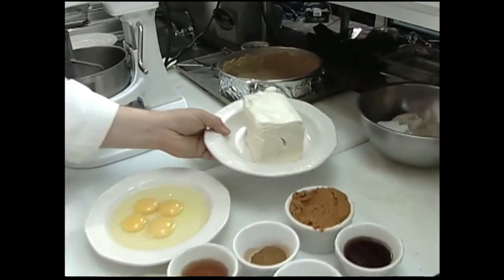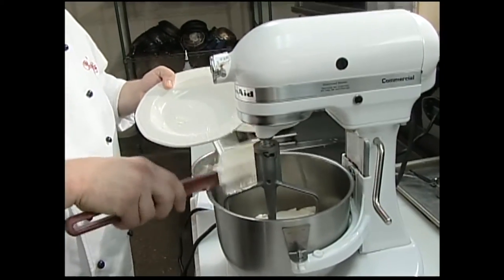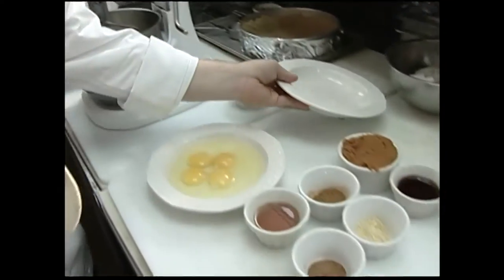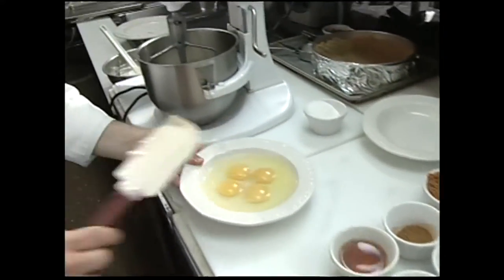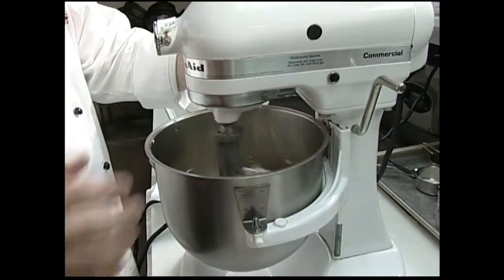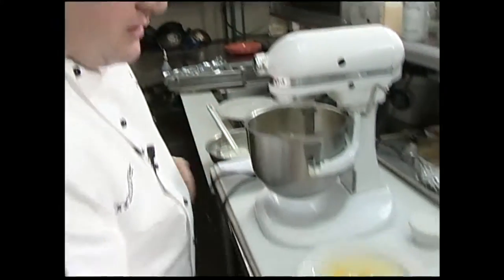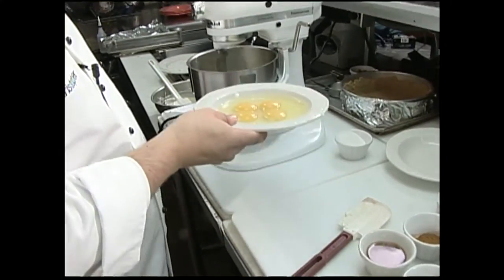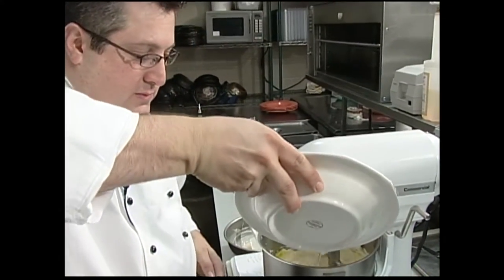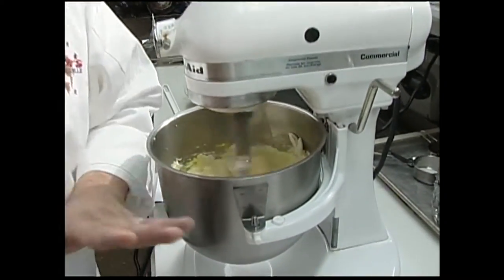We're going to start off with some cream cheese here in our mixer. We're going to go ahead and start that mixer a little bit and get that cream cheese working — nice and soft. We're going to add four eggs to that. Now I've made that cream cheese nice and soft.